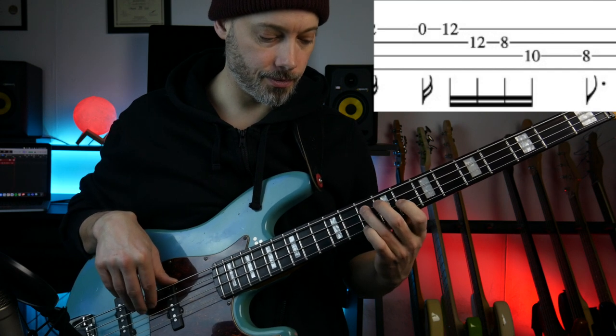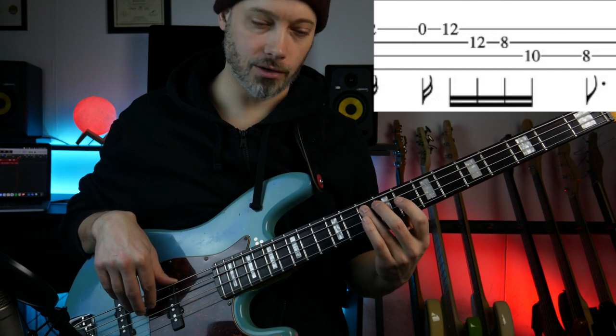Then down to the root — that's the G there on the 10th fret of the A string. And then finally the 8th fret of the A string, which is the F.